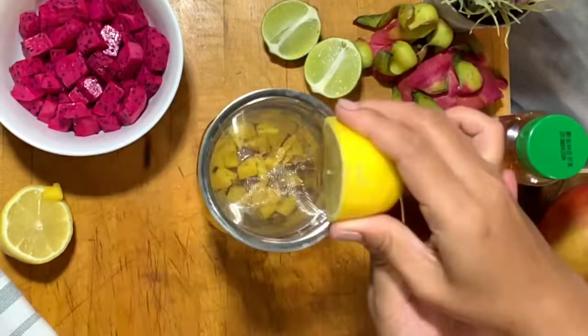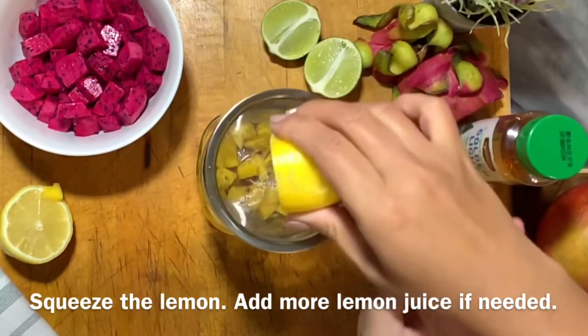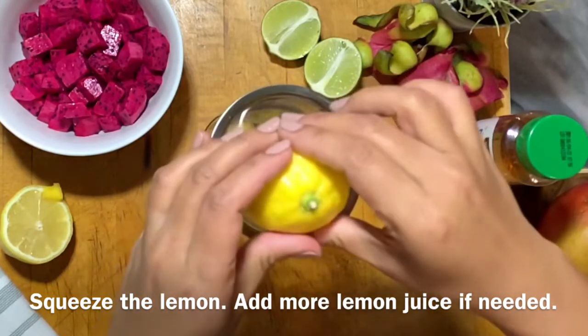I just happen to have this tiny little cute strainer which I'm going to use before I squeeze the lemon juice to catch the seeds — I don't want those seeds in my drink.